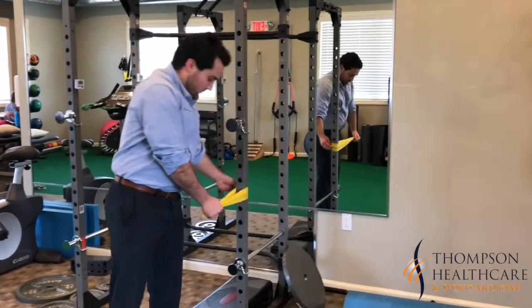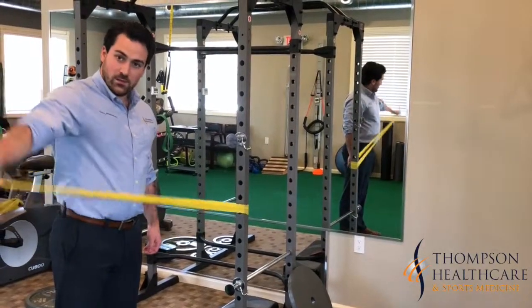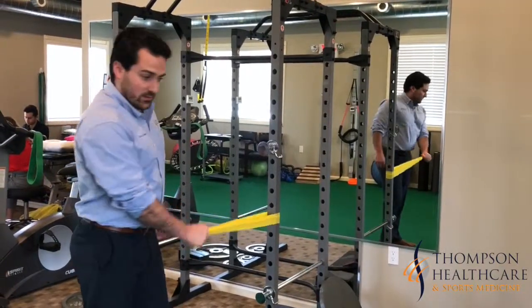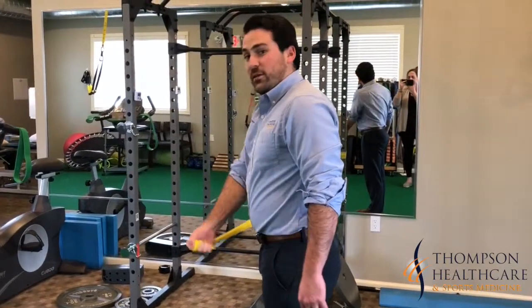Another exercise is shoulder abduction. We're going to lower the band down a little bit, keep our arms straight, and just raise it out like this. Do 10 of these. Then the opposite of abduction is adduction, which is where we pull it across our body like this, and do 10 of these.